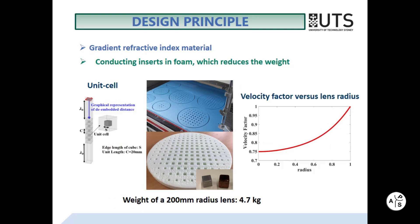The unit cell design uses conducting inserts in foam material. Such construction largely overcomes the weight problem, which has been a significant challenge for the design of Luneberg lenses at lower microwave frequencies. As a result, the weight of a 200 mm radius lens was only 4.7 kg.